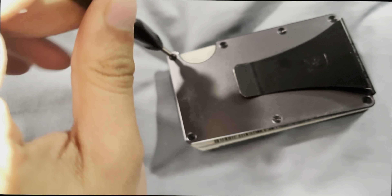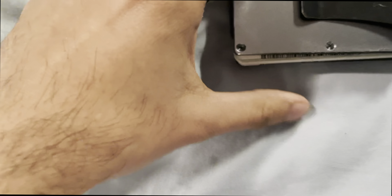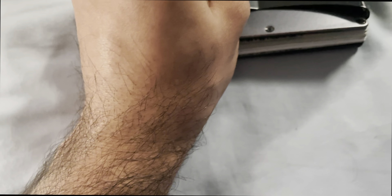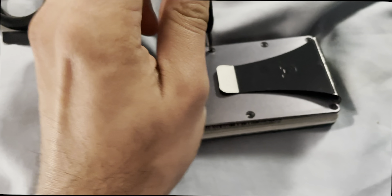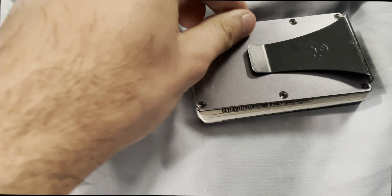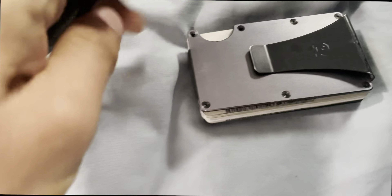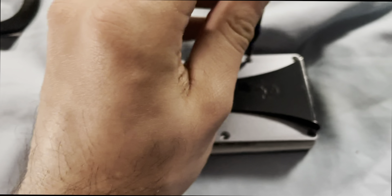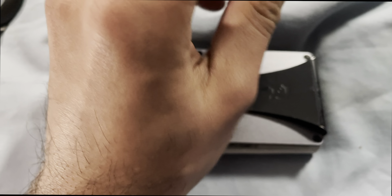So what we're doing here is modifying the Ridge Wallet. We are taking off all of the base plate screws that are holding the clip and metal plate onto the enclosure — this is always the fun part. We'll set these screws aside. It's nice that they include extra T5 Torx screws as well, but we just need to get these off of here.